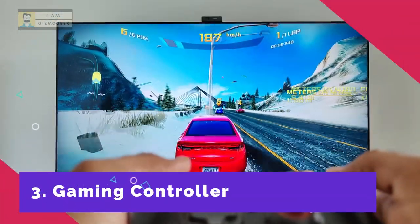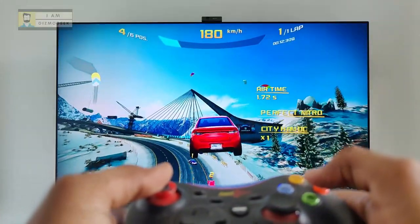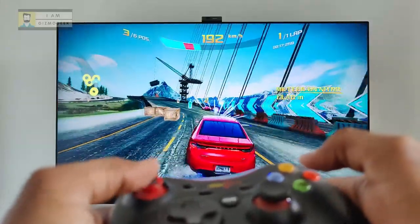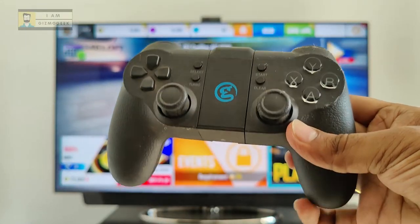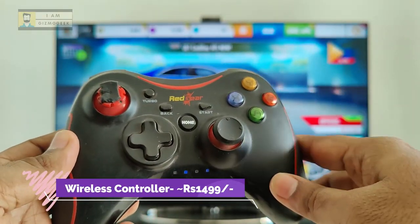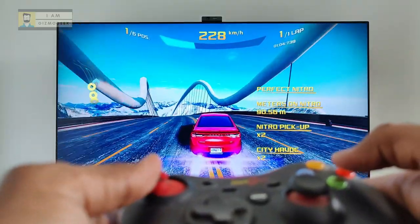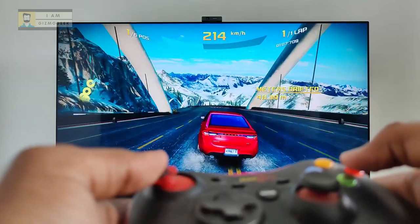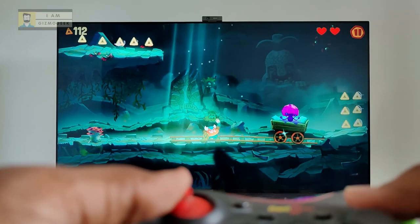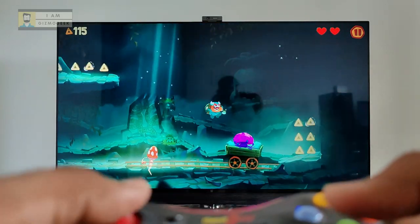One of the major advantages of Android TV over Samsung or LG TVs is access to a large gaming library. Most of these games need a controller to function. You can buy either a Bluetooth gaming controller or a wireless USB dongle one for some great gaming time. If you're using a USB dongle one, make sure to stay slightly closer to the TV for better signal strength.